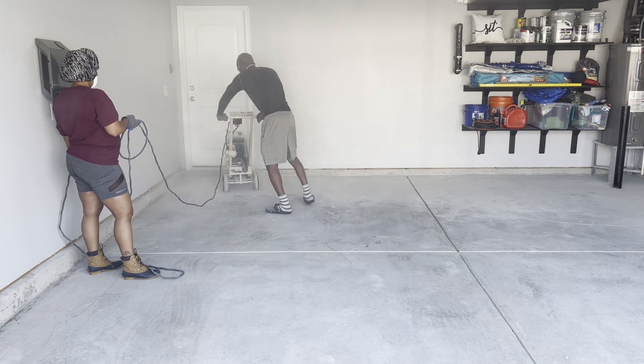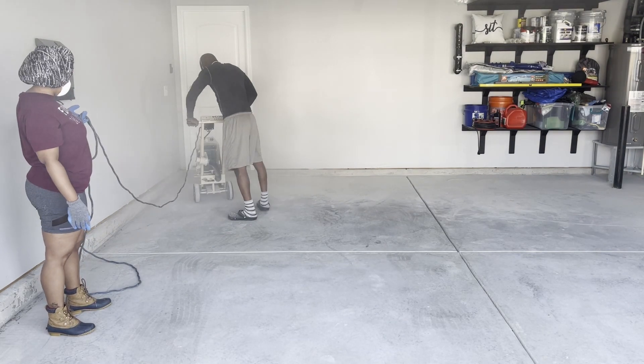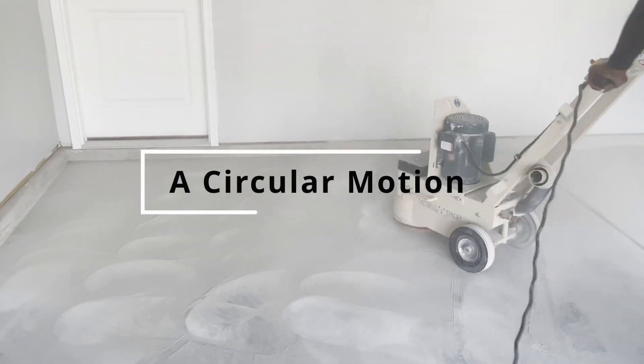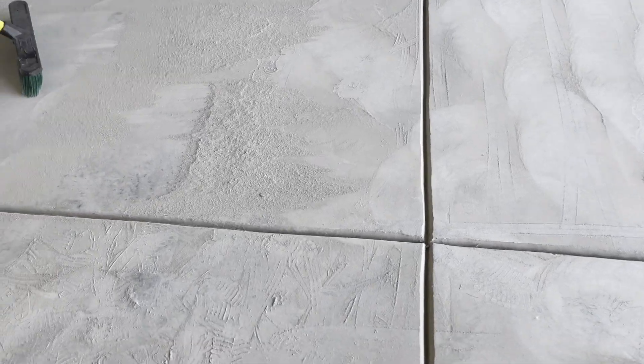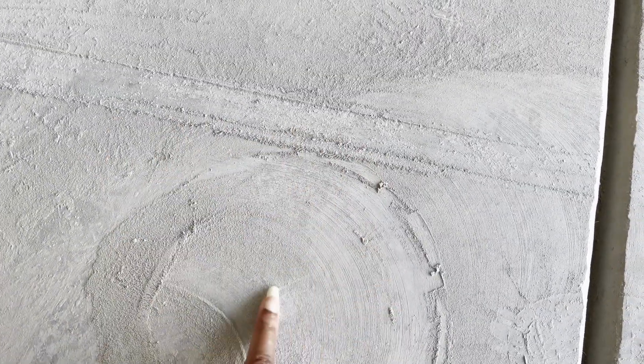The grinder is heavy duty and you might need two people. My husband felt better with me holding the cord because it can carry you a bit. In this next clip you'll see that he is working in circular motions, one quadrant at a time, going back and forth. At the end you'll have a lot of sand to clean up, so you do have to get down and dirty. You can see here I'm just testing it out to make sure that it really did break up the garage floor — which it did.